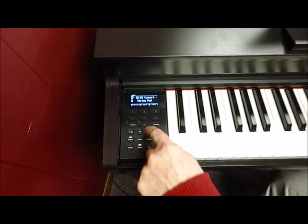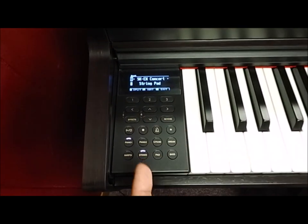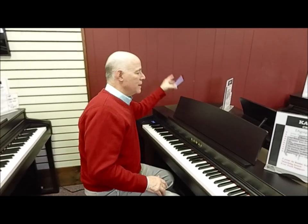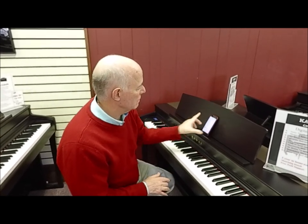It also has other normal functions like a built-in metronome and the ability to record. In addition, it's got advanced functionality like USB to host and device, so you can plug into your iPad, and also Bluetooth functionality — so if you want to play music through the speakers from your phone, it's easy to do.